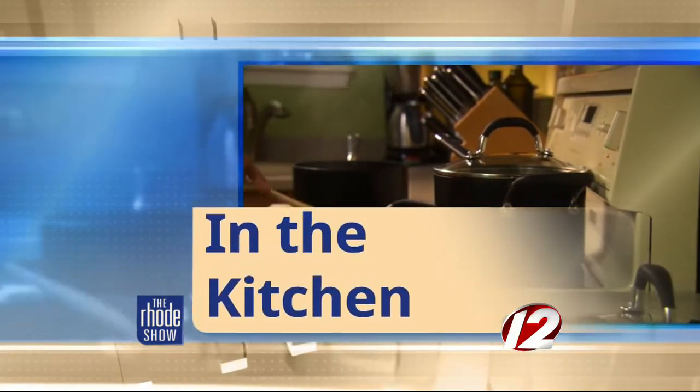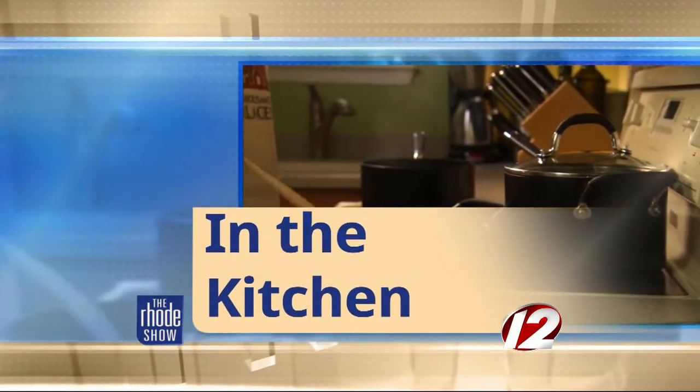This morning in the Roadshow kitchen we are cooking with Go Providence. Chef Nemo joins us from Cook & Brown Public House to make a nice hearty dish for people staying at home today.